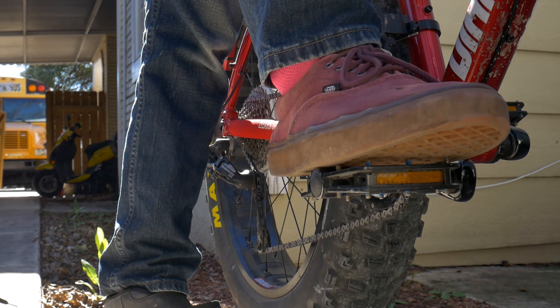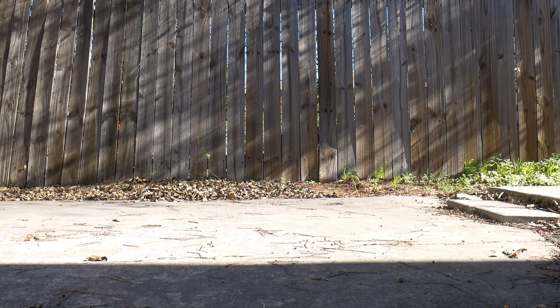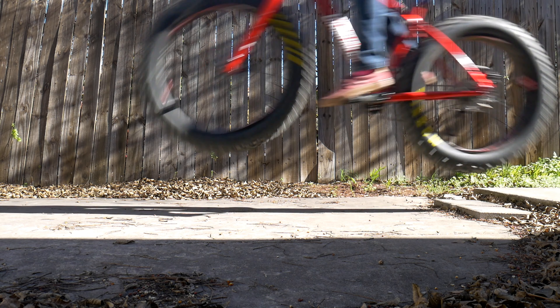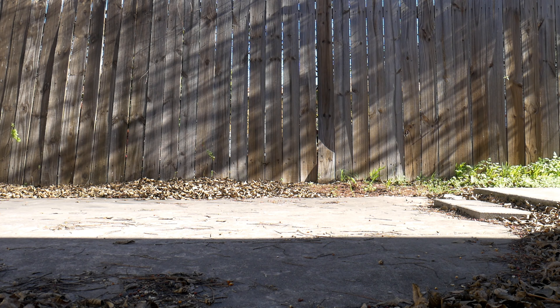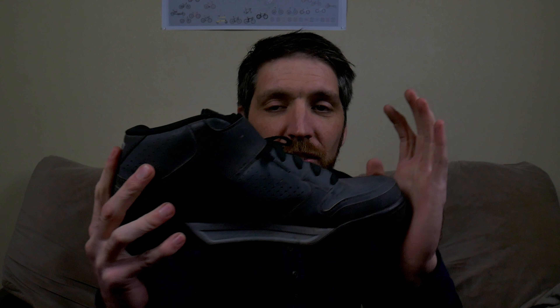Now I know you're going to say, oh, use clipless pedals and this won't happen, and you're probably right — but I like flats. Another negative to this shoe, though I think this is more personal: I felt like there's a major disconnect between my foot and the pedal. These almost felt like I was just wearing a brick on my foot. It's very stiff, which I know is what a lot of people want, but I've been riding these Vans for so long I'm just used to the flexibility of arching my foot around the pedal if I need to.